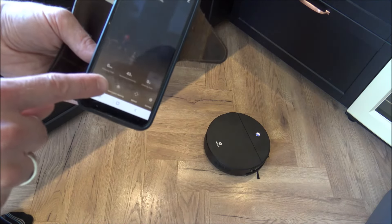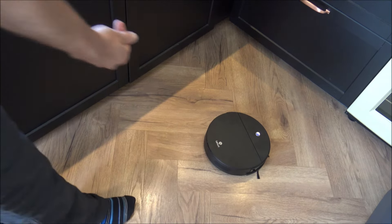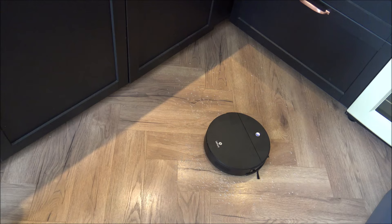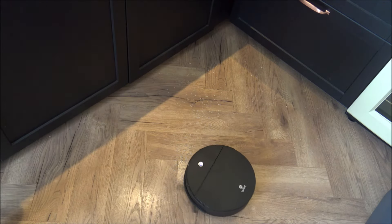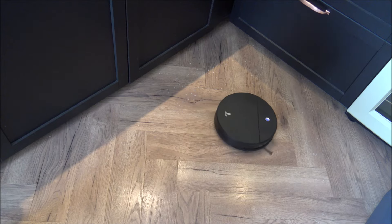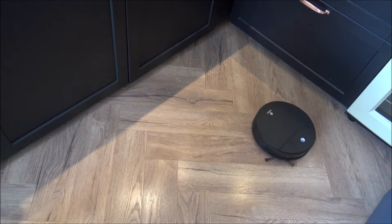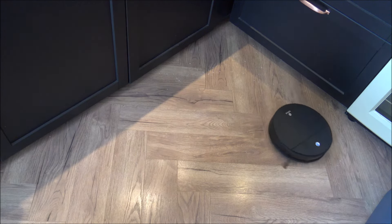The next option is called fixed point cleaning. If you have a certain area in your kitchen or lounge that needs a really good clean, that's the option to use. I'll just put some rice down to demonstrate — we've got a couple of kids at home and they're always dropping things. If you select fixed point cleaning, it works in a circular spiral motion, sucking everything up in its path. It's quite hypnotic to watch.